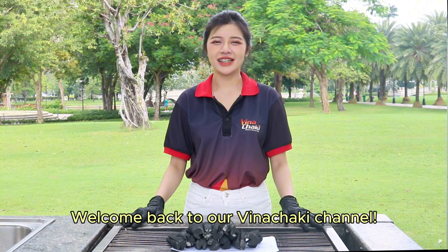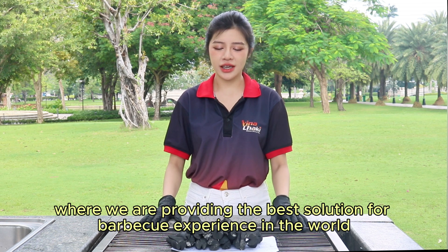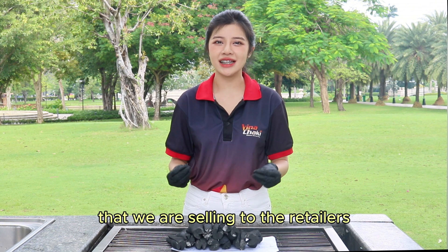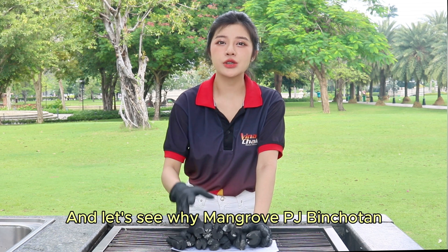Welcome back to our Vina Chucky channel where we provide the best solution for barbecue experience in the world. Today we would like to introduce our Mangrove PJ Pinchotan, the most popular premium charcoal that we are selling to retailers and partners all over the world. Let's see why Mangrove PJ Pinchotan is so perfect for the barbecue experience.